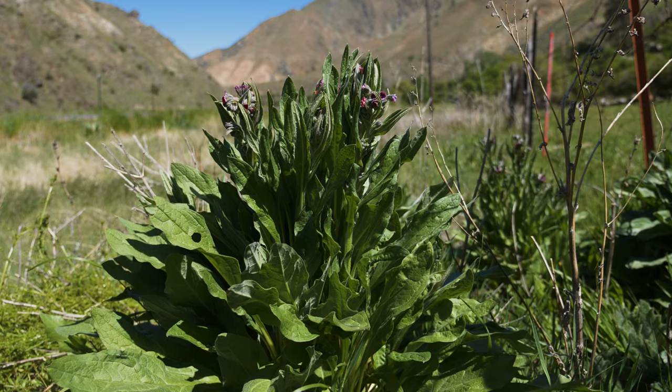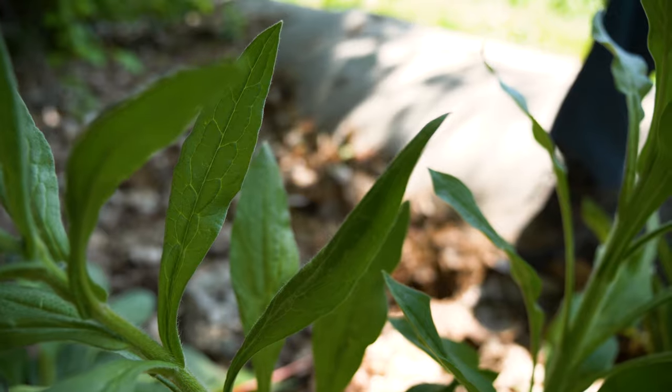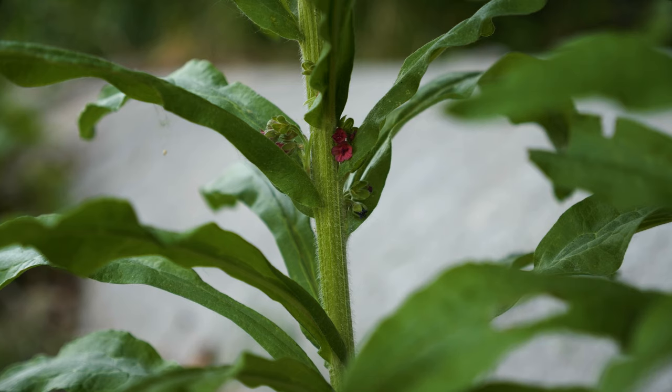Plants bolt the second year, with stems reaching 1 to 4 feet tall. Stem leaves are smaller than rosette leaves, grow alternately up the stem, and don't have stalks.